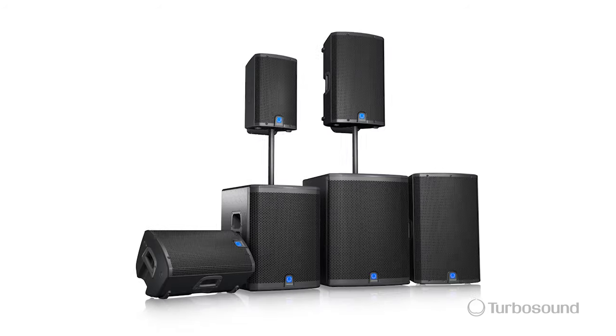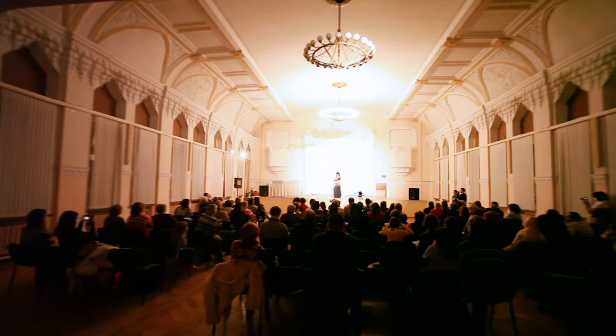Hello everyone, I'm Eric with Turbosound and thank you for watching Music Group TV. Today I want to talk about the IQ18B, just one in the IQ series of powered speakers, perfect for portable PA and installation applications.